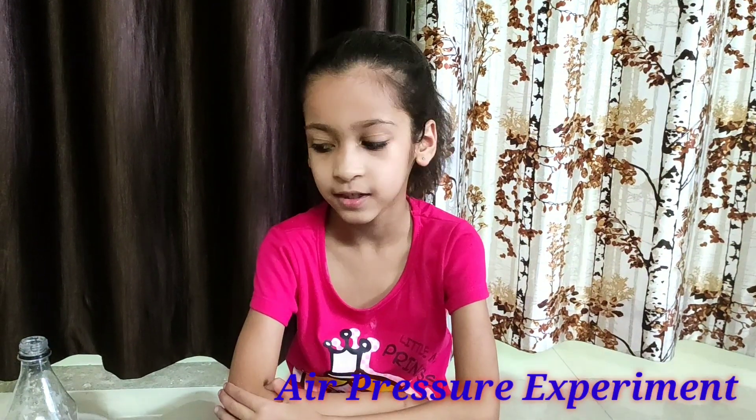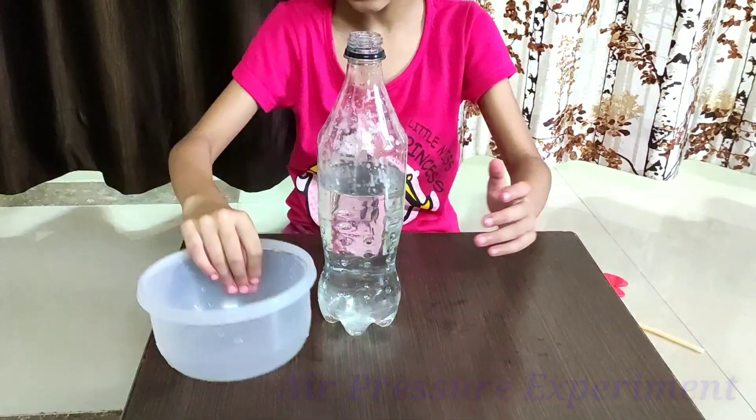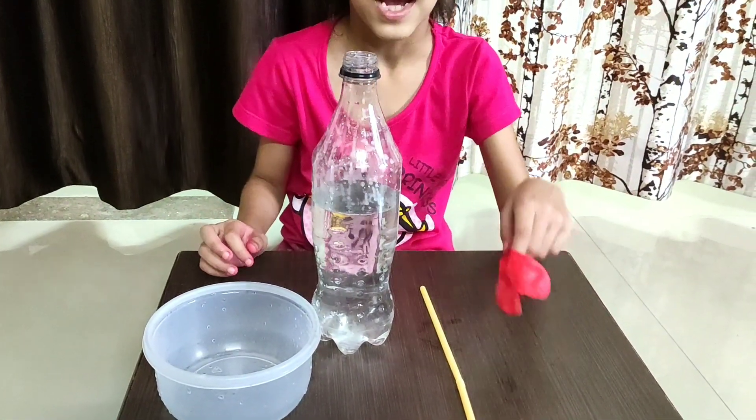For this experiment, you need a bottle filled with water, a bowl, a straw, and a balloon. I have a heart-shaped balloon, but you can use any balloon.